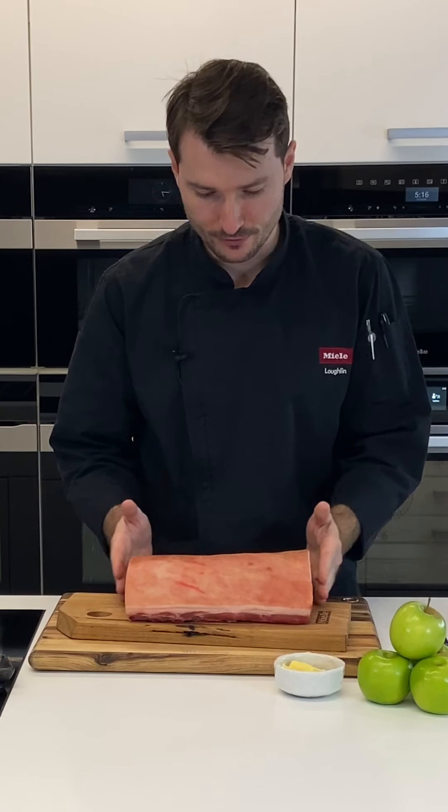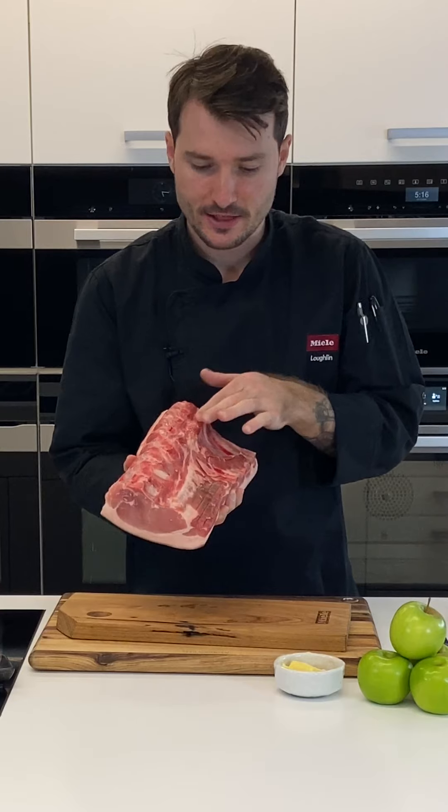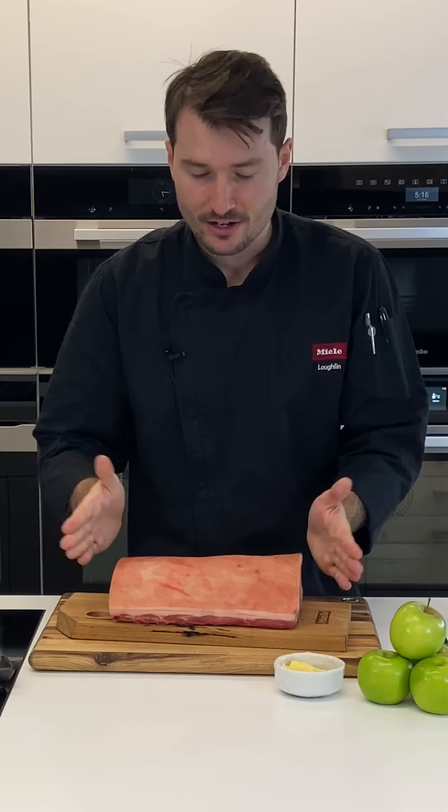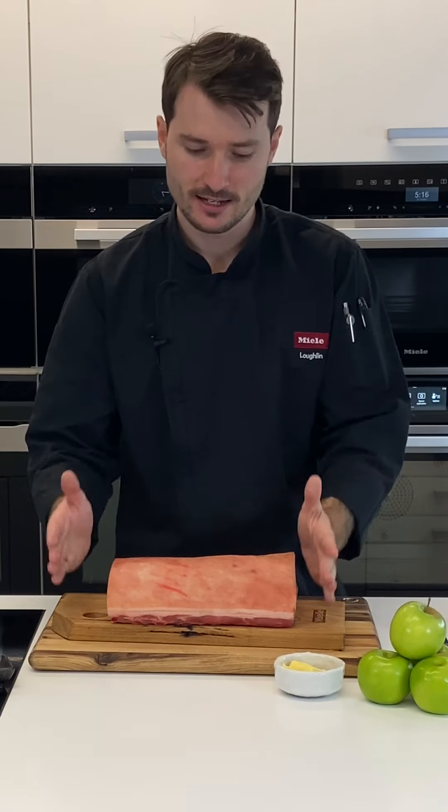Here I've got a really beautiful free-range pork loin. You can use it with the bones or without the bones — I still have a few bones underneath here. I've actually dried this pork out in the fridge for two days, sitting on a cake rack on a platter uncovered, and that helps to dry the skin out.